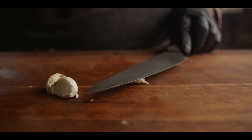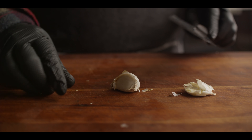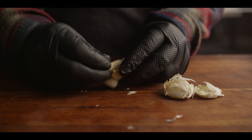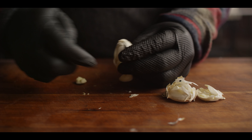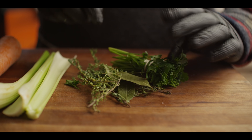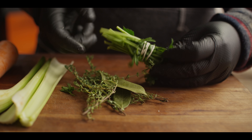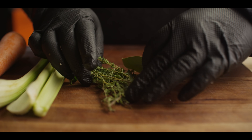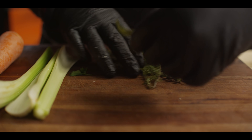Once we get our onions caramelized down, we're also gonna add some garlic to them. It'll be a while from now, but we're gonna go ahead and knock out all the knife work up front. The garlic just needs to be minced up nice and small. For the beef stock, we've got some parsley — about half a bunch, just the stems, a lot of flavor in those — a bunch of thyme, and then a couple bay leaves.